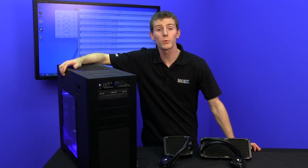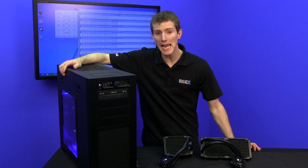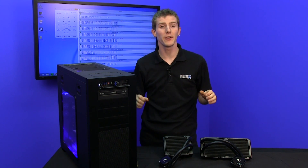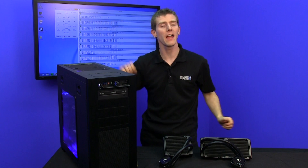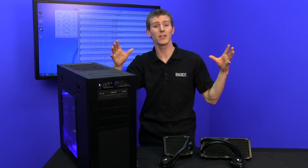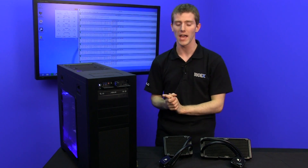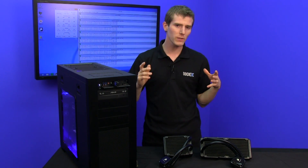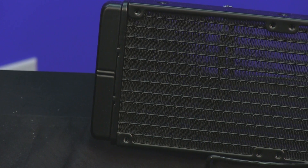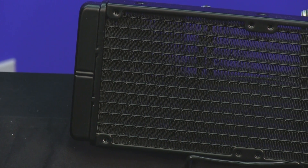The older products being replaced were already class-leading. The H80 was about as good as it gets for a single 120mm radiator pre-done liquid cooler, and the H100 was about as good as it got for its entire lifespan due to its dual 120mm radiator design. So let's look at what is actually improved versus the last generation — Corsair has amped up a few things.